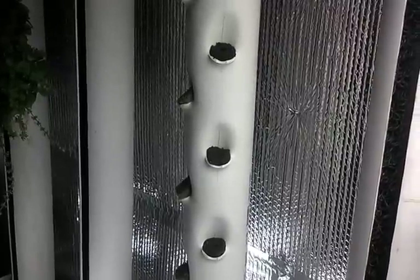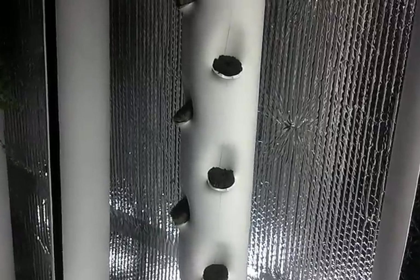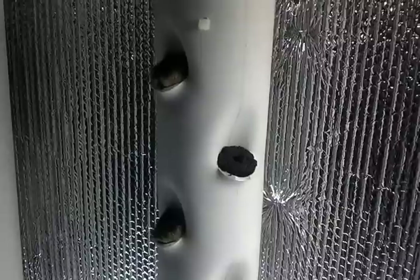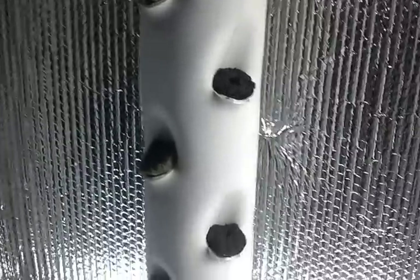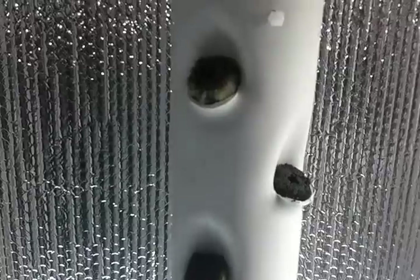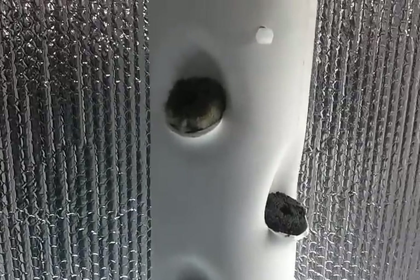Hey YouTubers, just thought I'd do a quick little update — yes, two videos in the same day. I got the tower in place, the G tower as I call it, and I have starter plugs put in there. This is going to be kind of hard to see because that grow light is right here in my way.